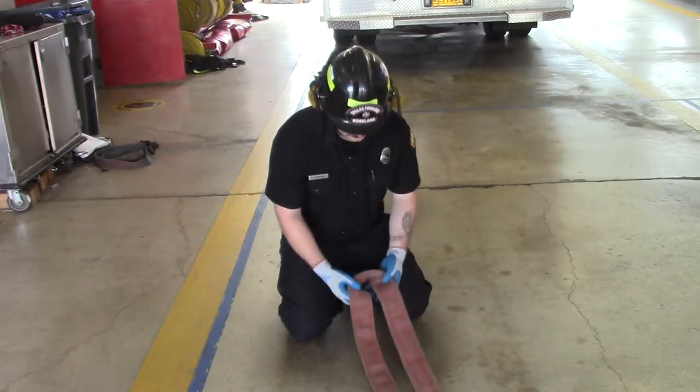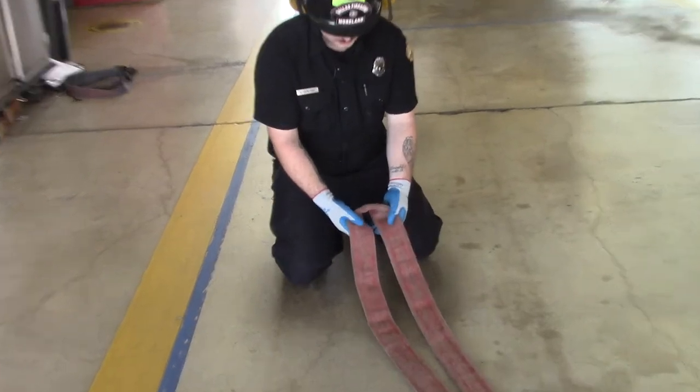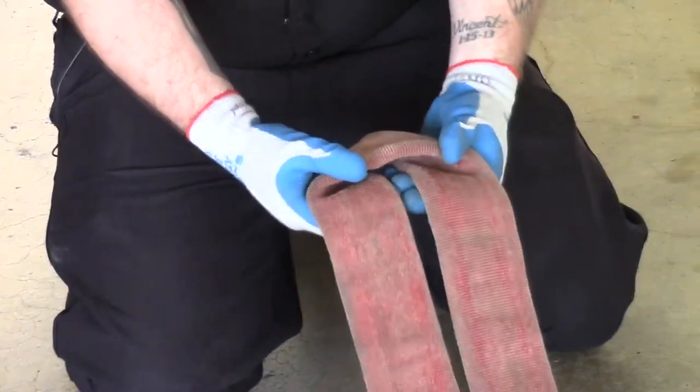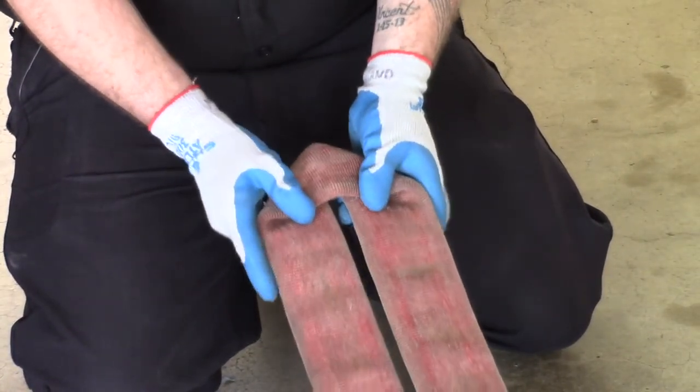The next thing you're going to want to do is form your bite. You'll grab both ends of the roll, push your palms up and your thumbs down, and it'll form a triangle on that bite to roll the hose.